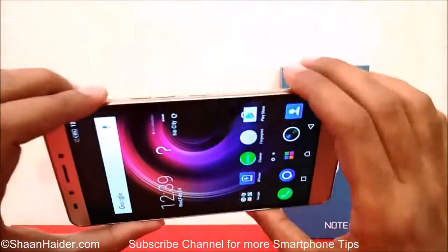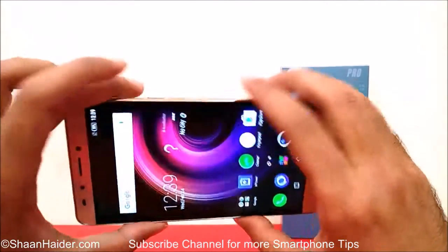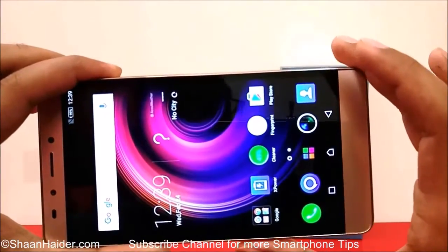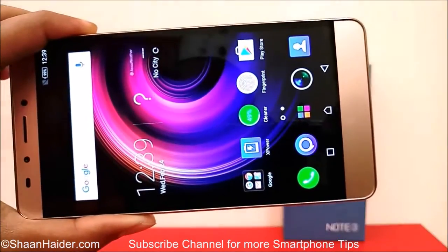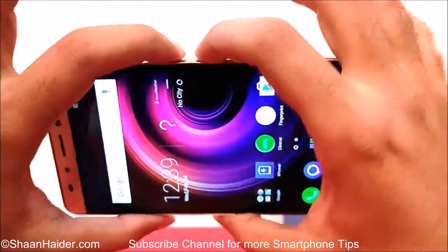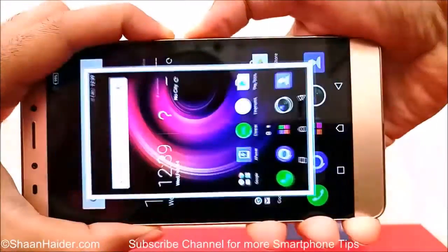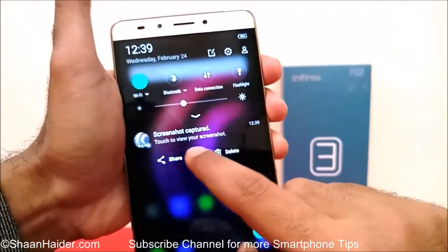To take the screenshot, you have to press the power key and the volume down key together at the very same time and hold for a second. For example, if I want to take the screenshot of this home screen on my Note 3 Pro, I need to just press the power key and the volume down key together at the same time like this, and the screenshot is taken.